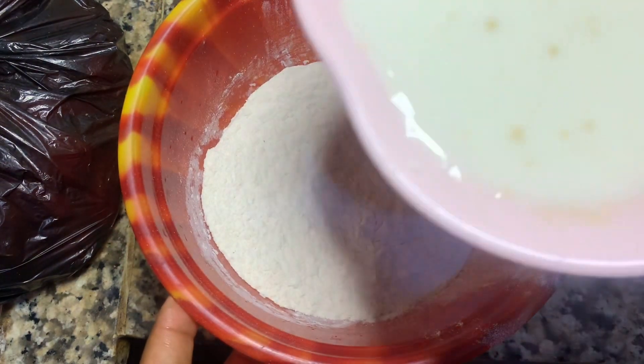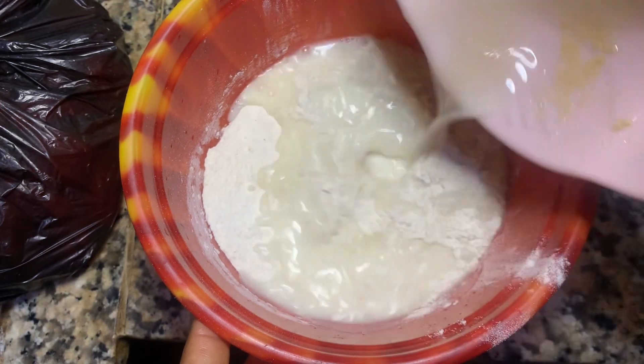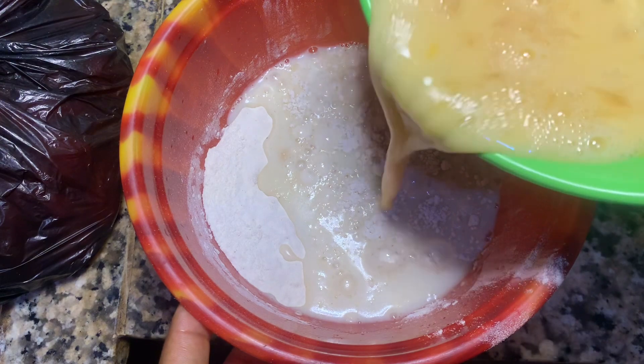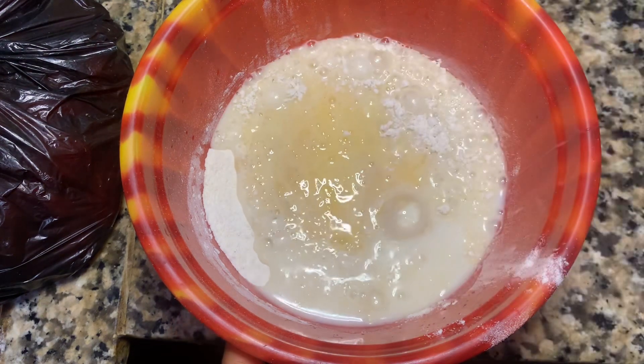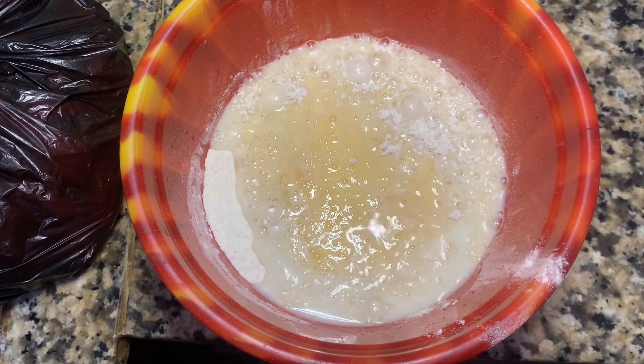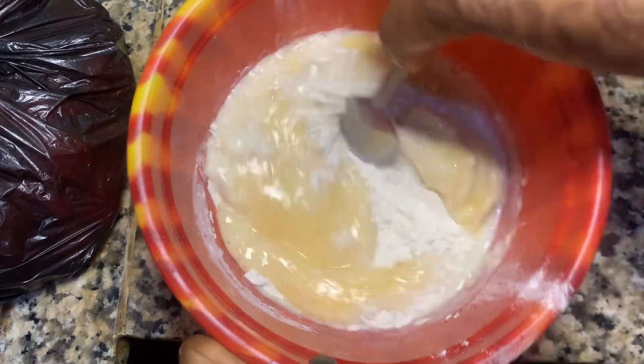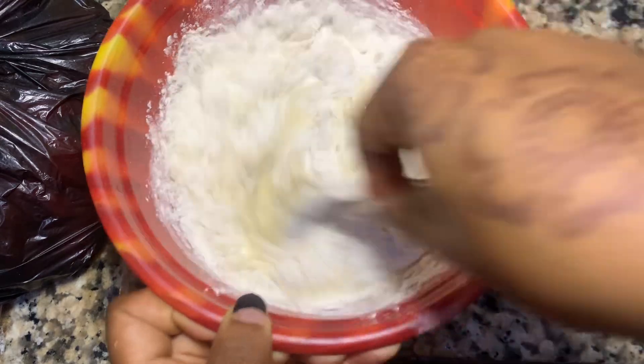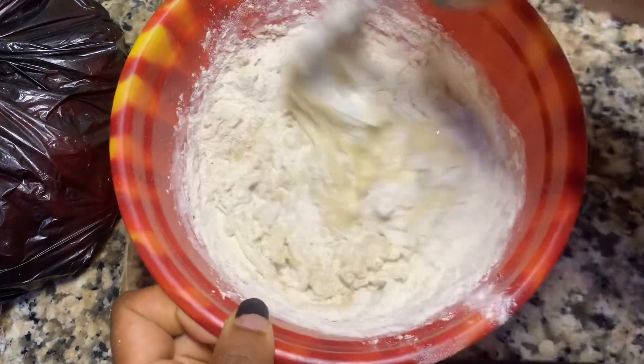Then with the flour, I poured in our liquid mixture — I had added water to that mixture. Then we added the eggs; I didn't add all the eggs because I also wanted to use some for the second recipe. We mixed that until we had a nice consistency — not too thick but not too watery — and this is going to be for our pancakes.